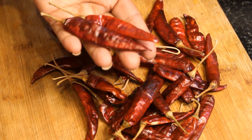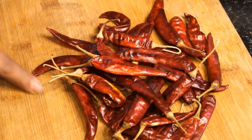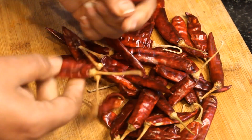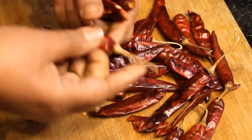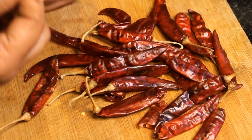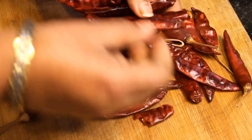Now we have cut the small pieces. We need to take the same color as this. This one is a kritised.